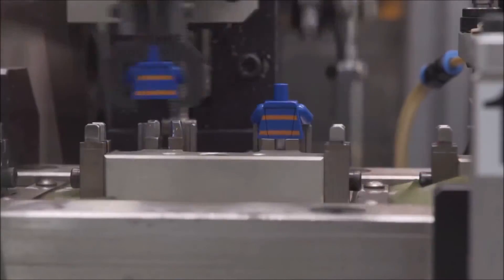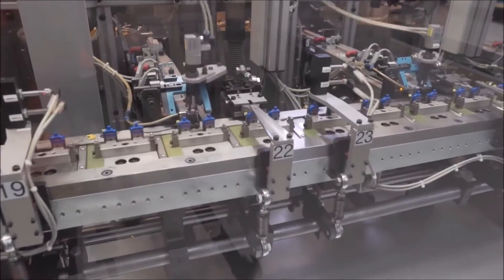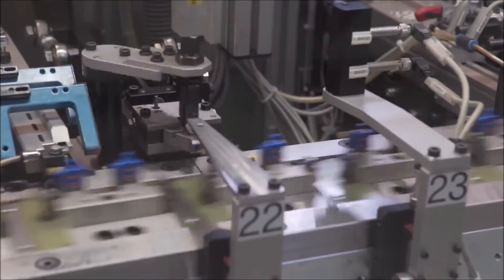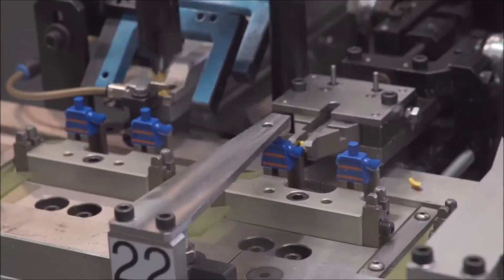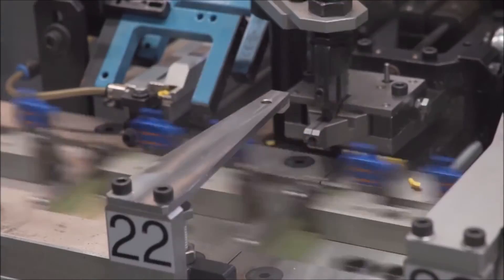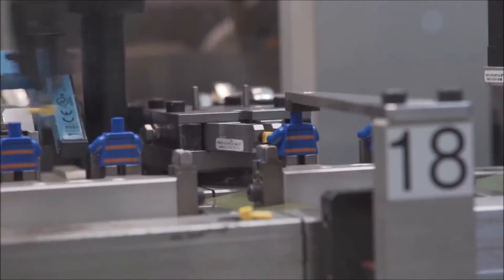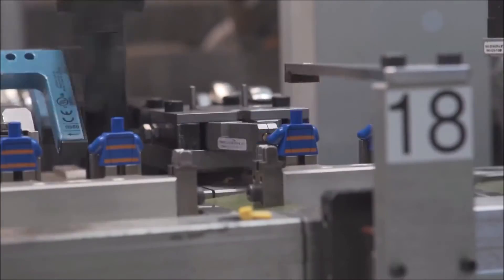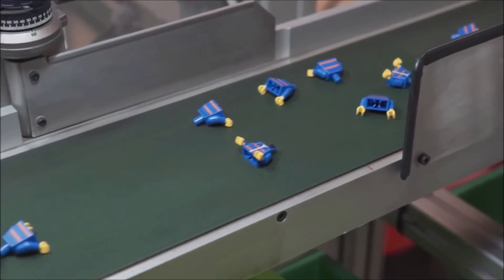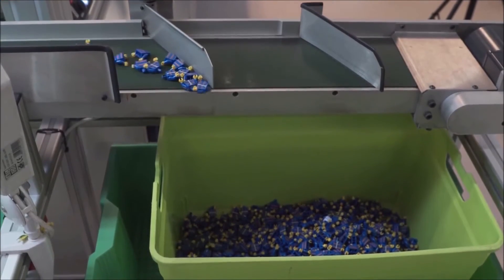There are many machines doing this simultaneously. One machine passes the torso to another, which puts the hands onto the minifigure — one machine does one hand and another does the other hand, alternating quickly. Once the torso is complete with arms, hands, and legs, they go off to a separate box, then onto another conveyor belt to be packaged with the sets.